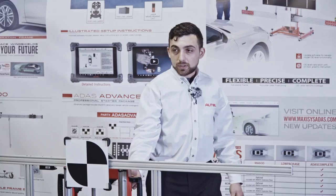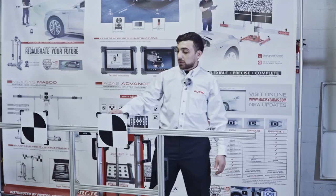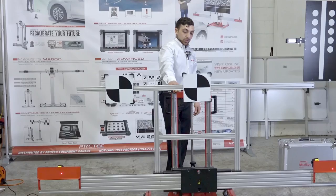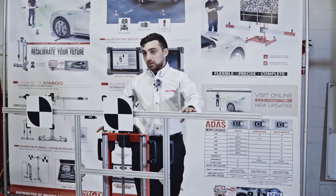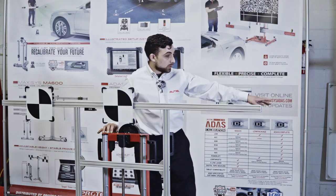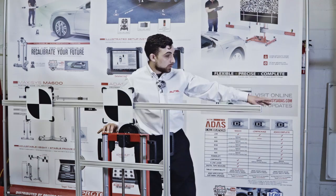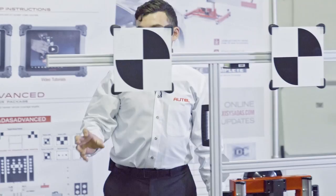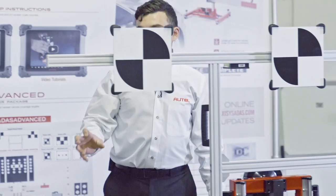The next step is the height. There is a ruler built into the back of the frame — we release it and make sure it touches the ground so we can accurately measure the height off the ground. We set the height to whatever distance the tool indicates: this one is 1450 on the B side of the ruler. There are two sides — B relates to lane departure warning targets; the A side is for radar calibration. I'll use the motor to get into the general area and then use the manual crank to dial it in precisely.